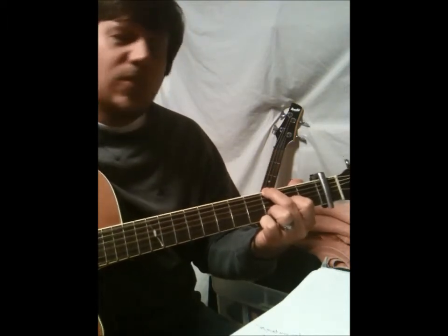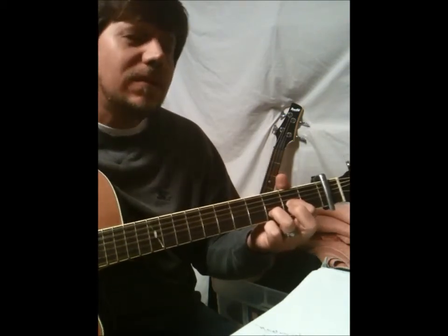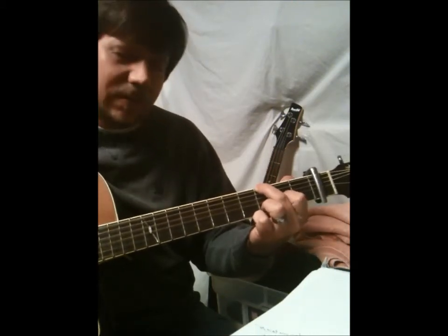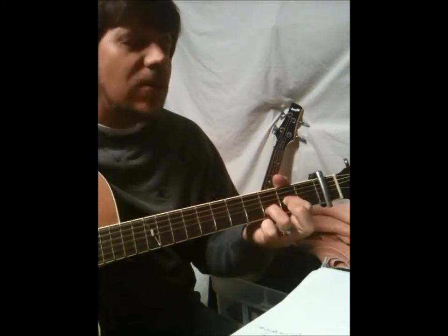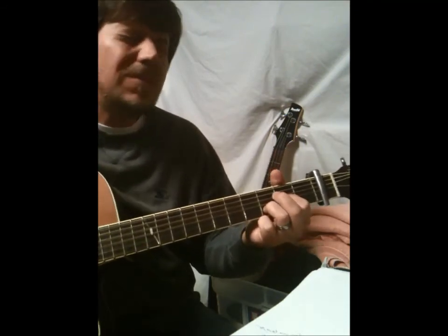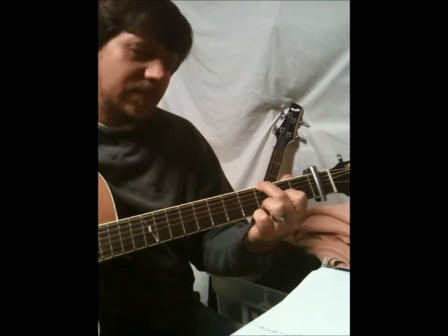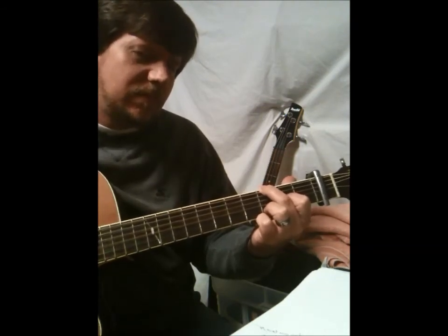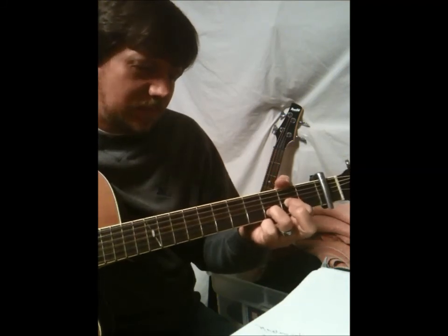We love You, Lord. We give our hearts to You. We love You, Lord. We give our hearts to You. We love you, Lord. We love You.